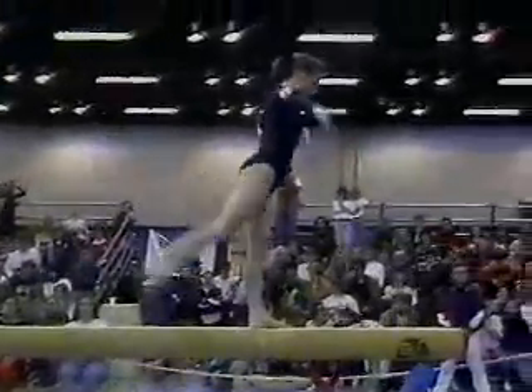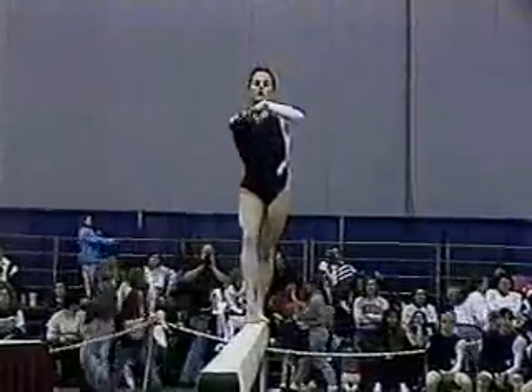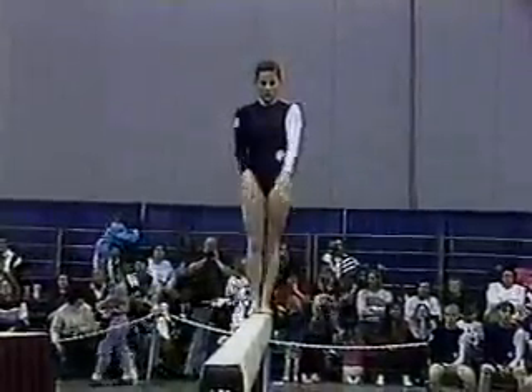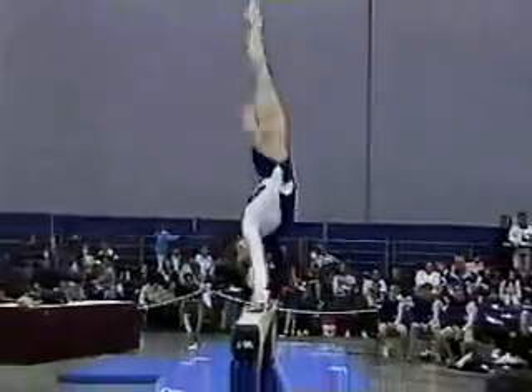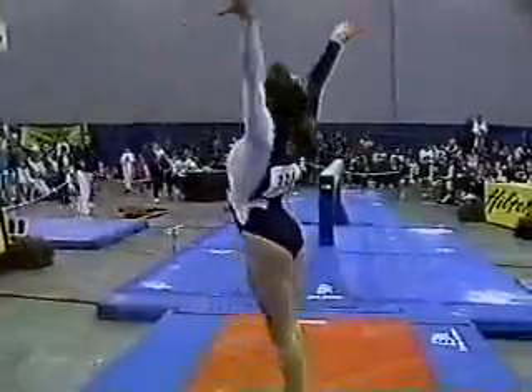This is an event that really takes so much repetition in practice, over and over again, to really perfect these elements so that when you get in competition and you're a little bit nervous, you can control it. Oh — way over-rotated the double back this now.